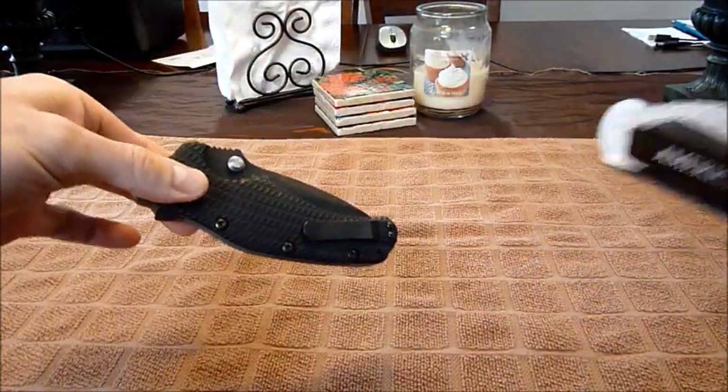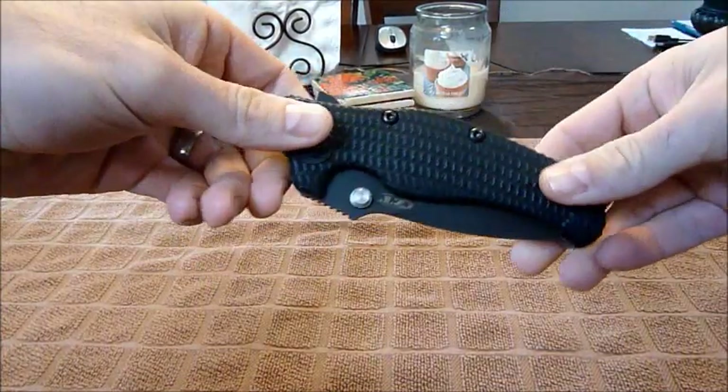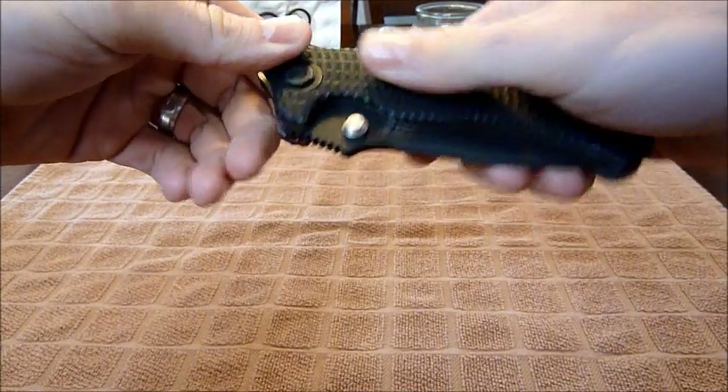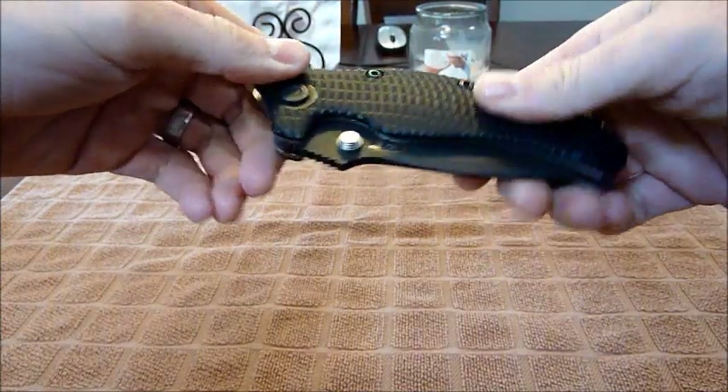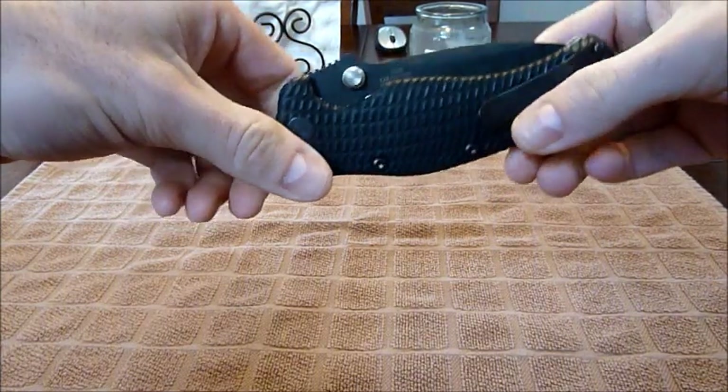What drew me to this knife mainly was the 3D machined G10. It's got a very unique pattern and feel to it — very grippy yet smooth, so it doesn't feel like it's going to shred your pockets.